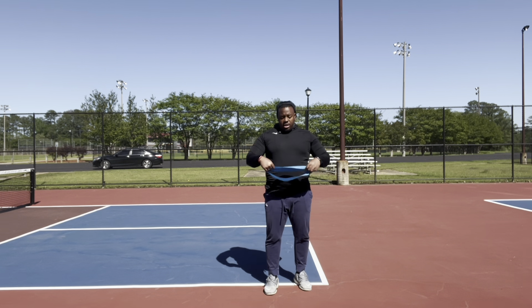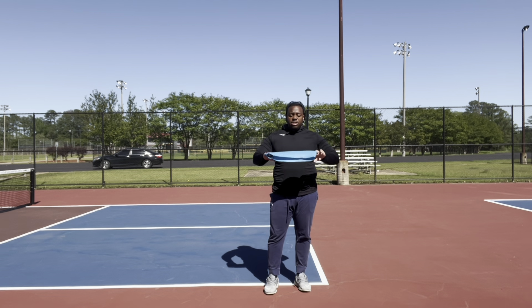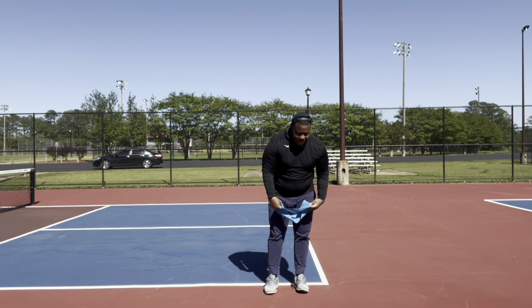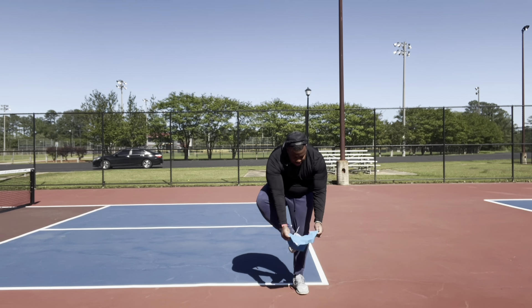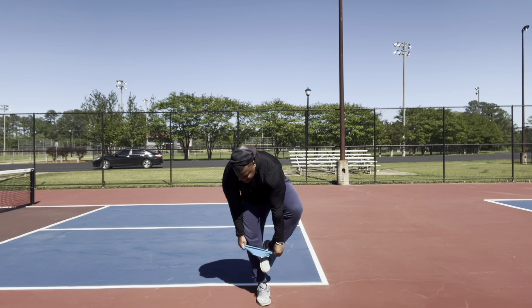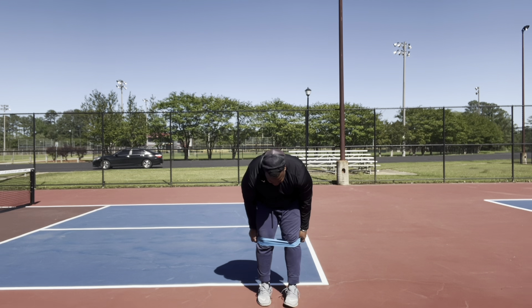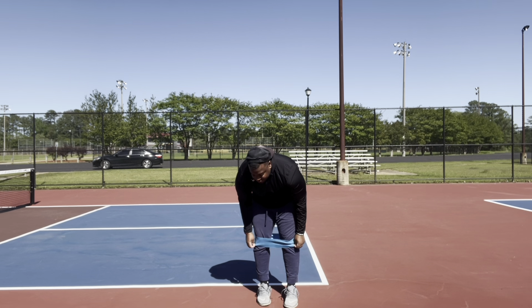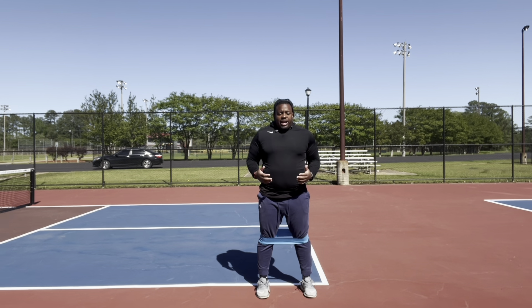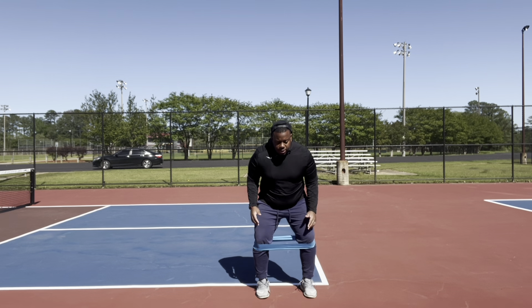If you have a mini band — this one is just a little larger than the ones in my bag — you can put it around the athlete's knees. This is something I would do for younger athletes as a starting point. Put the band around the knees and cue the athlete to keep their toes pointed forward.